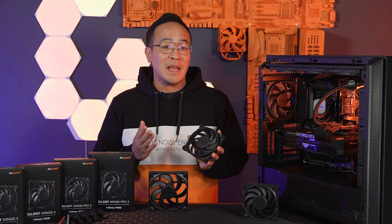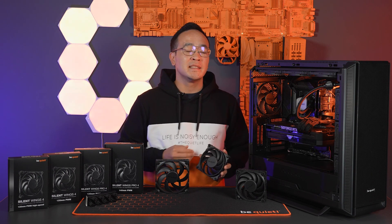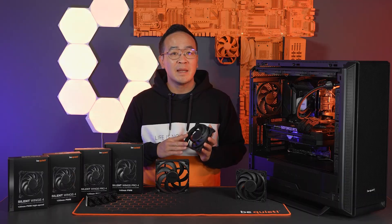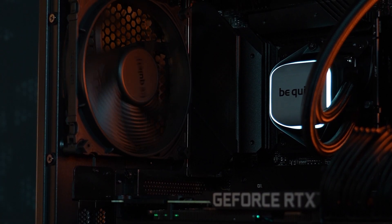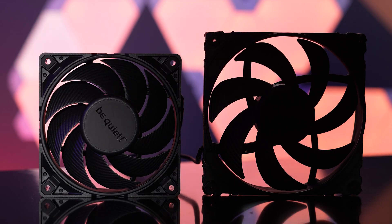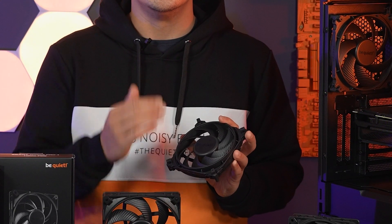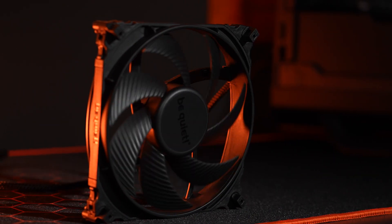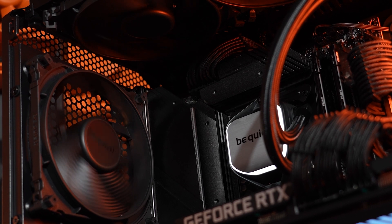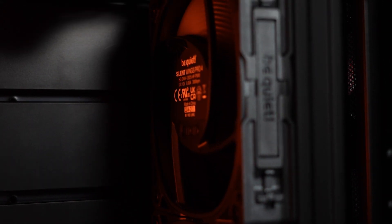Thanks to the newly developed fan blades, the Silent Wings 4 enable the highest possible performance, especially on radiators and heat sinks. The fans come with seven fan blades in the 140mm version and nine in the 120mm version — the variants that deliver the best performance and loudness values. What they have in common is the adjusted angle of the fan blades and the significantly larger fan hub in the middle, which creates a new visual impression. Of course, this is also due to the fact that the funnel-shaped inlet from the previous generation has given way to a funnel-shaped outlet on the back.